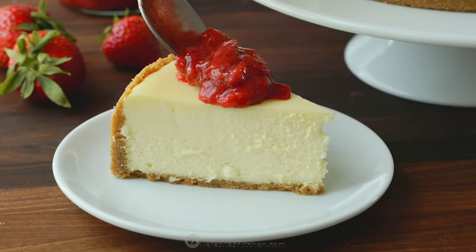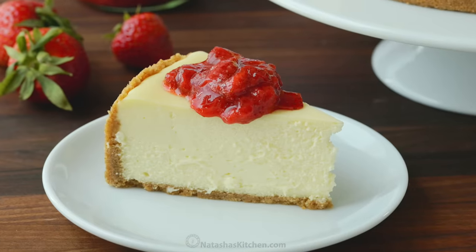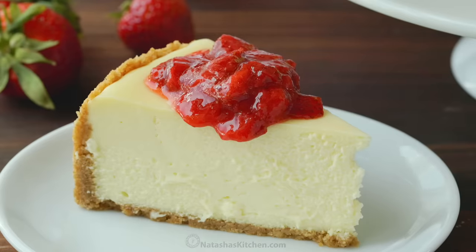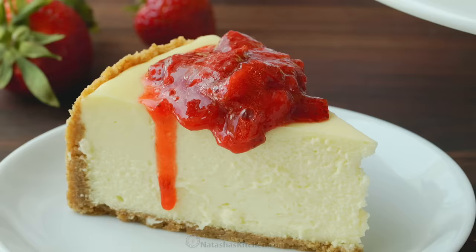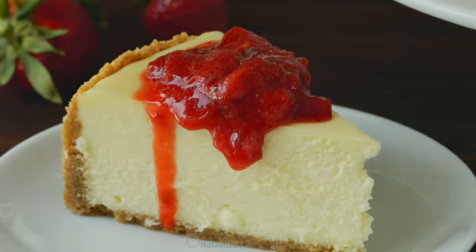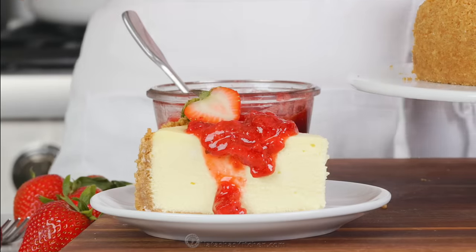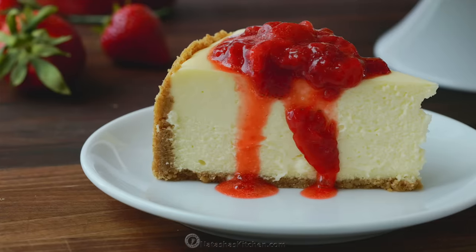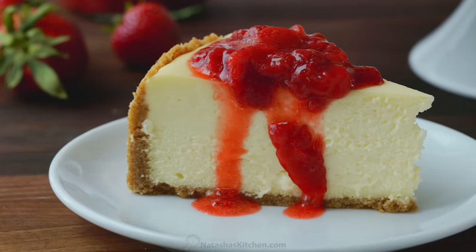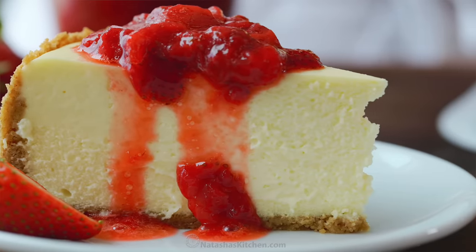We're gonna get a big old scoop of strawberry sauce — I love how it kind of drips down the edges. We're gonna add just a little more because why not? And just to add a little bit of glam, I like to put half a strawberry on top for presentation. That's not a drip, that's like a cascade.